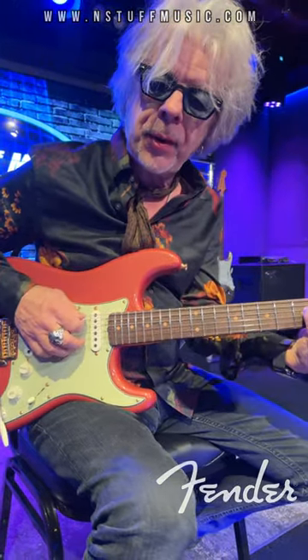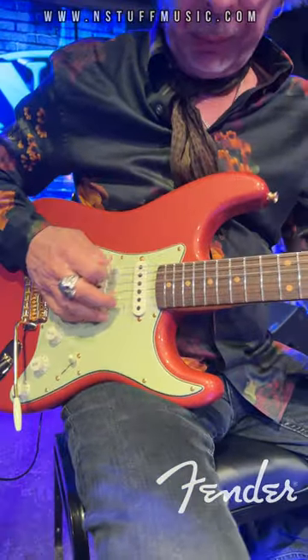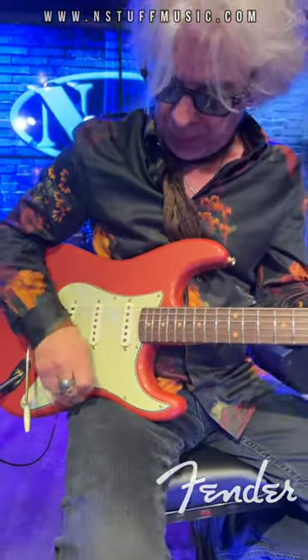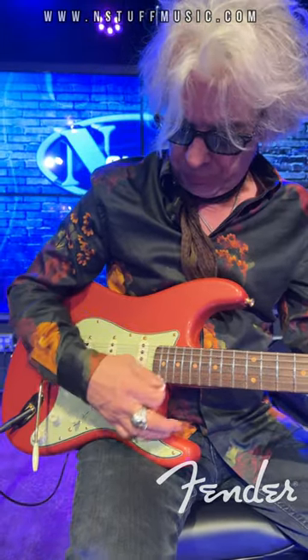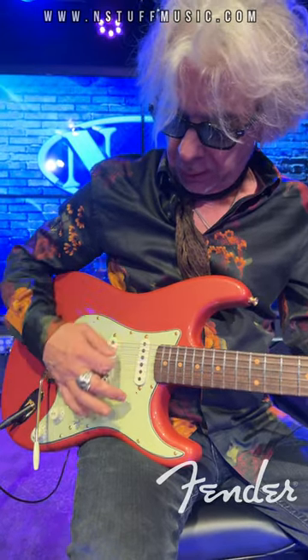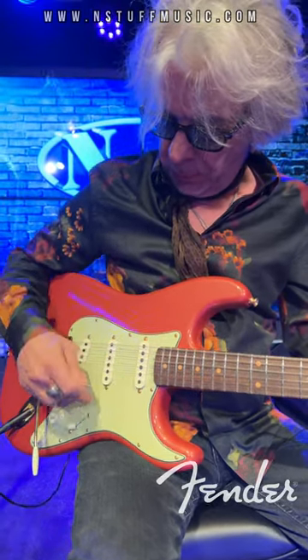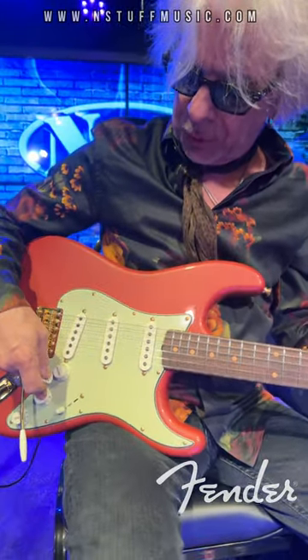You've got an interesting wiring schematic in it. It's a five-way Strat switch, like normal. So you've got neck, neck and middle, middle, middle and bridge, bridge, master volume, master tone.